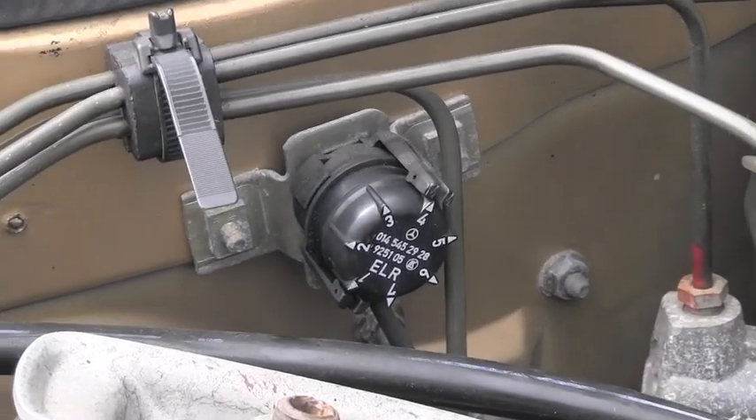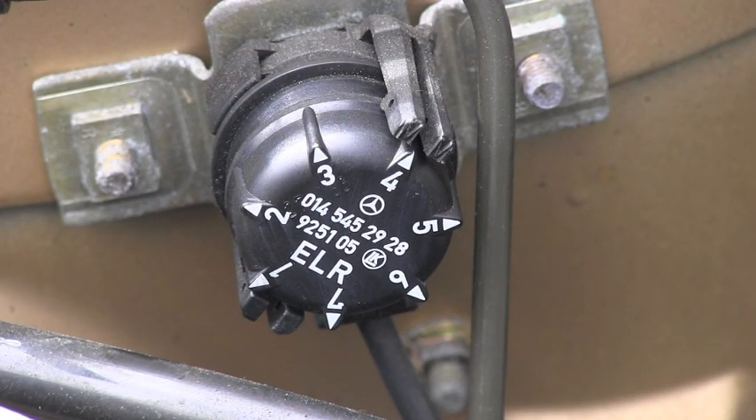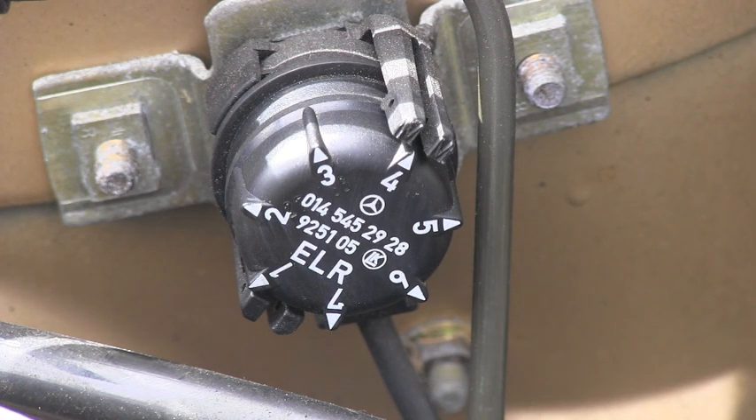You can see here that this plug has seven positions, and it's set right now in position number four on this engine, which is model 603.960. Every single position has a set idle speed: position one is 590 RPM, two is 610, three is 630, four is 650, five is 670, six is 690, and seven is 720 RPM.